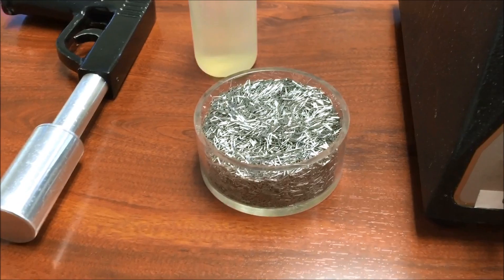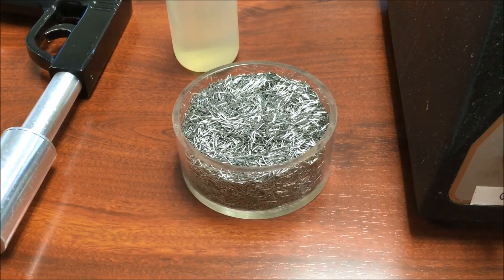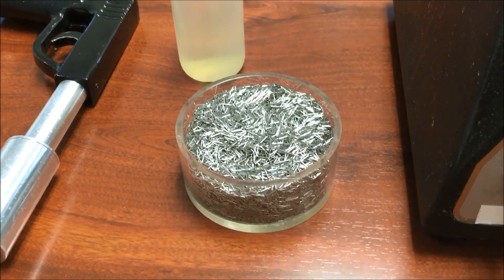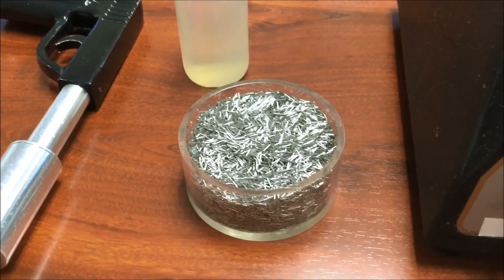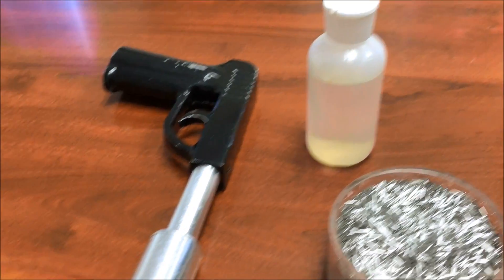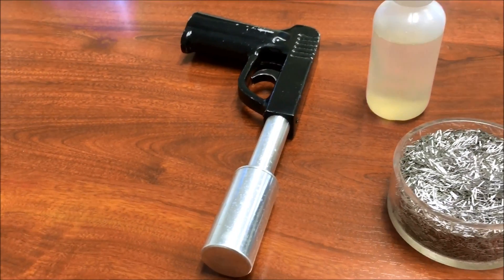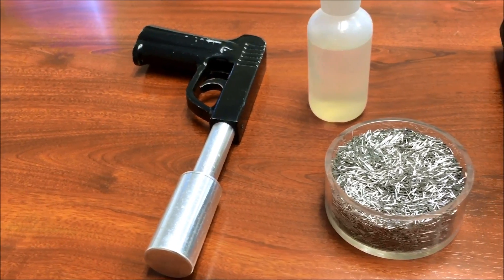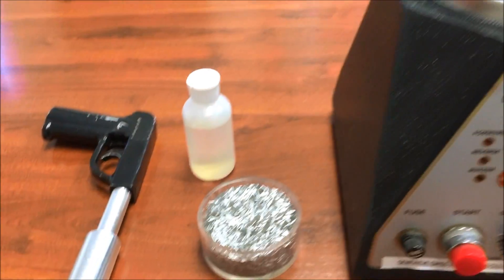The media used is a stainless small diameter pin, ranging from 0.1 to 0.5 millimeters in diameter depending on application, a detergent for pin action, and a magnetic separator tool or wand for when the cycle is complete to remove the media from the non-ferrous parts.